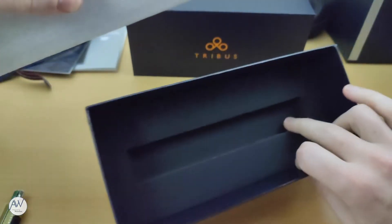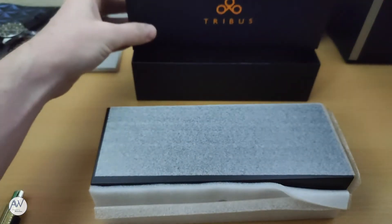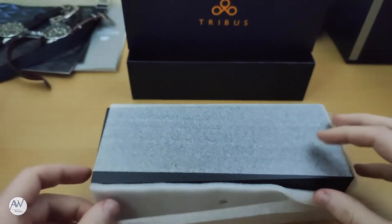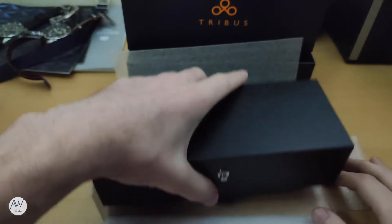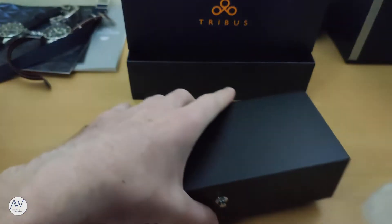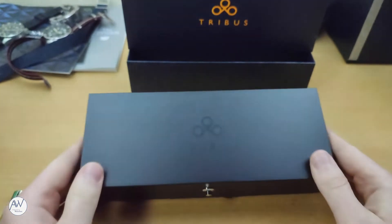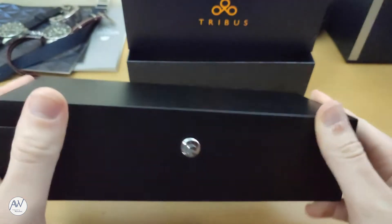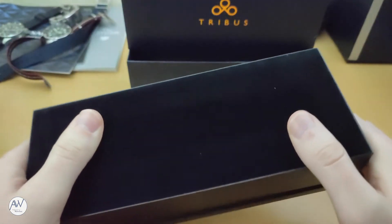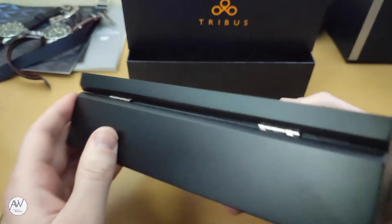Anyone who has ever unboxed a mid-range watch and up will know that there is always another box inside the box. This one, however, feels much more solid. It is made of wood, and we can see the TRIVUS logo again, in gloss this time, on the top of the box. This creates a very nice effect, as it is only visible when it catches the light and contrasts nicely with the matte finish of the rest of the box. The presentation of this box is quite nice, and although it will just end up going into a cupboard eventually, it's something you would expect from a watch with the original price of this one. Also on the bottom of the box we can see that it is covered in felt — a nice touch.